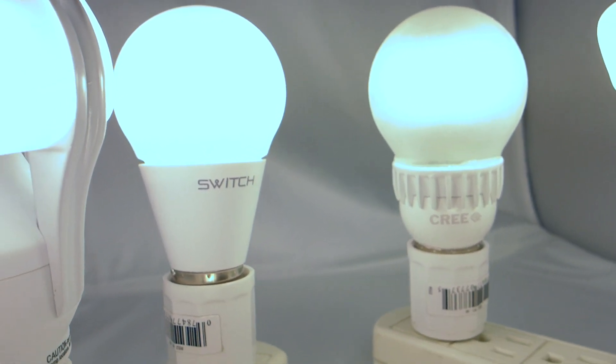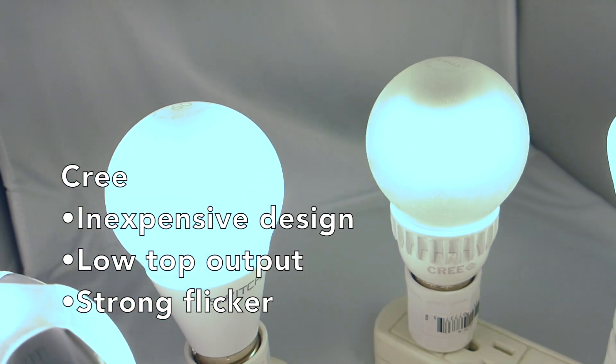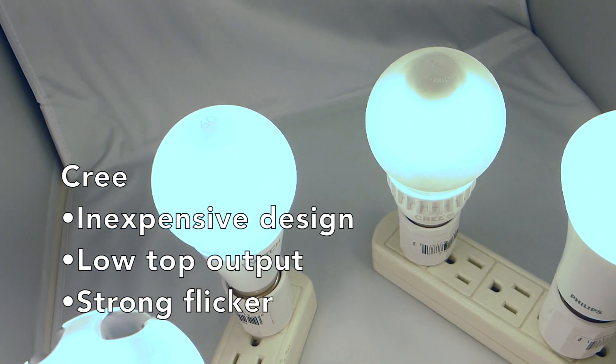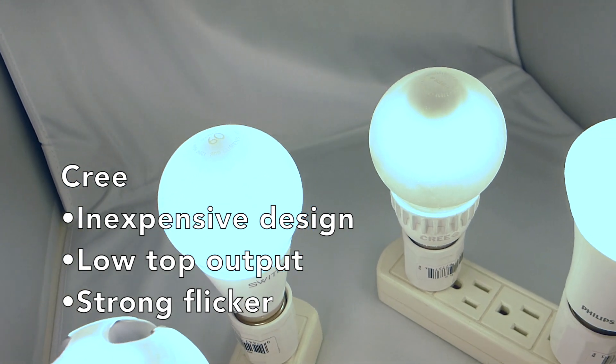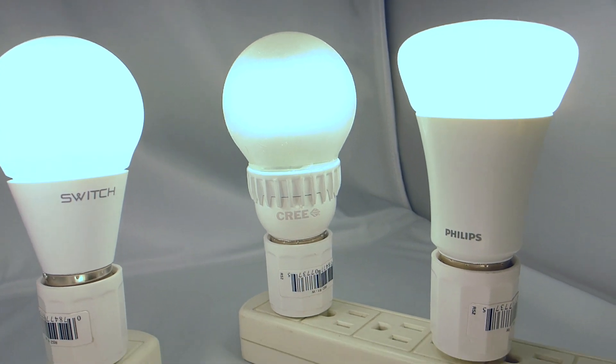Cree made impressive innovations in their bulb to cut costs and really open up the market last year. Components rattle inside though, the power supply has a strong flicker, and my biggest issue is really the lack of output from the top of this bulb. Most of my fixtures really depend on output from the top.